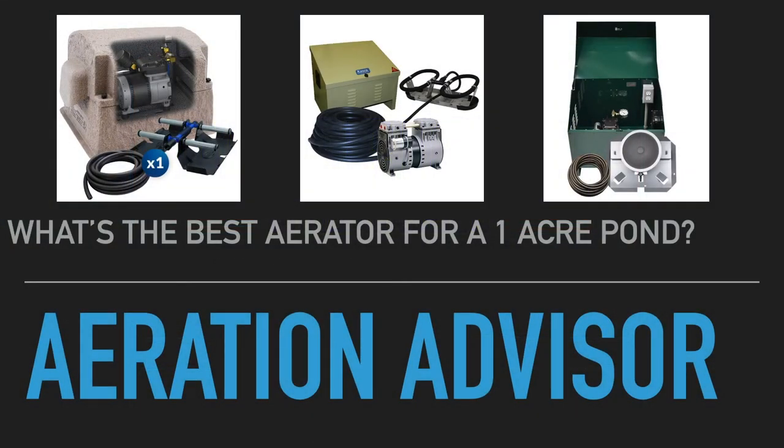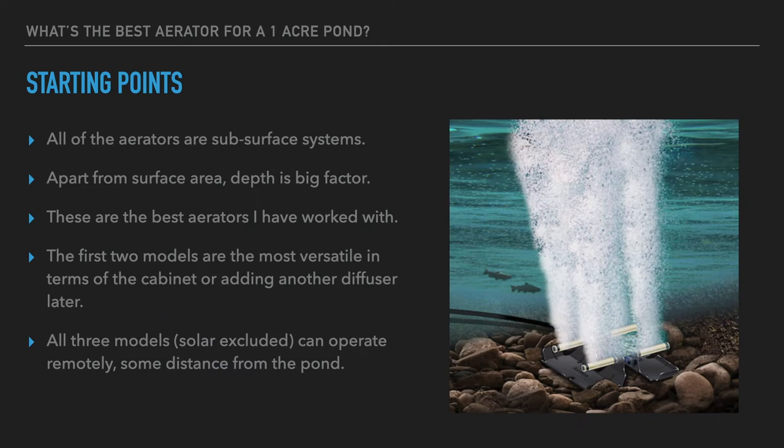Hi, Mark here from American Aeration. In this video I want to cover some of the best aerators that you can use to help aerate up to a one-acre pond.